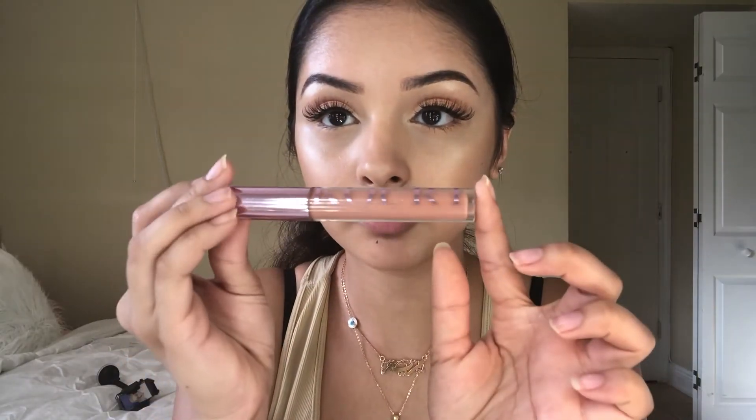Put some highlighter on. Next is bronzer — ooh, you see how bronzed it is? Setting spray — yes, I always put a lot, a lot. Then I'm using this, it's also by Kylie, the Kourt collection. You only need a little bit of product — if you put too much your lips look disgusting, so a little goes a long way with her products, to be honest.